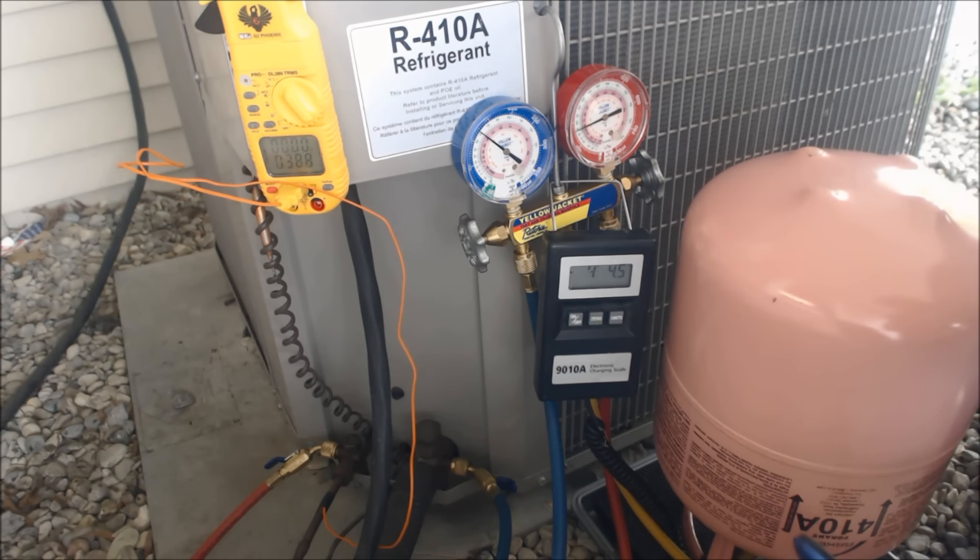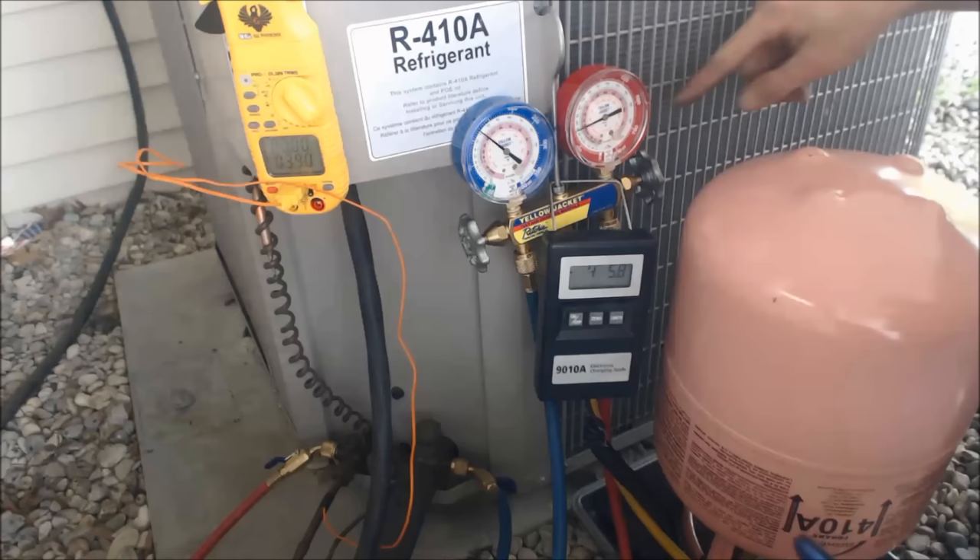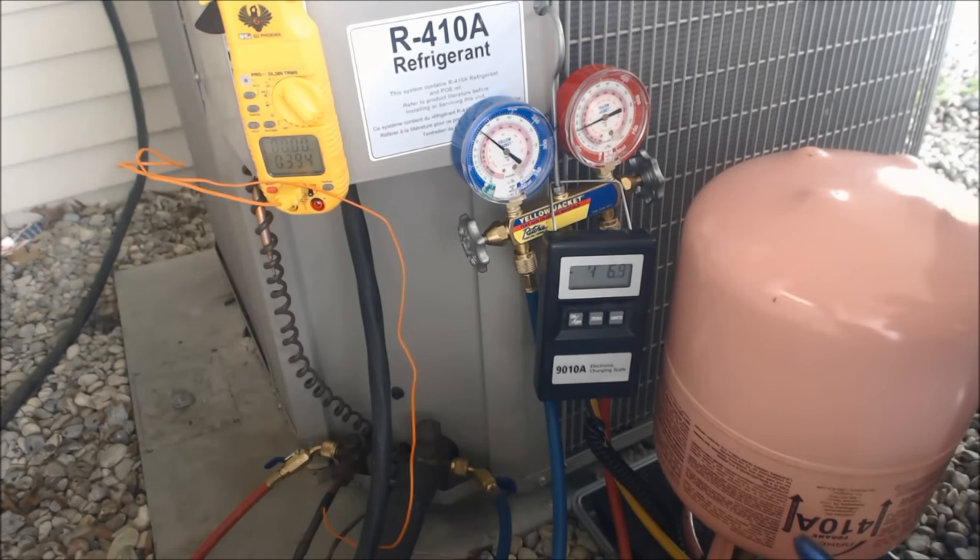At that point, we're going to stop charging on the liquid side, turn the system on, and then weigh our liquid refrigerant in through a vaporizer into the vapor side.